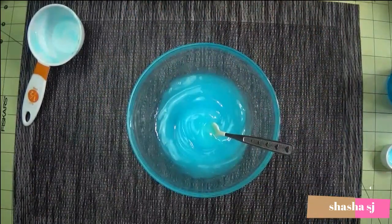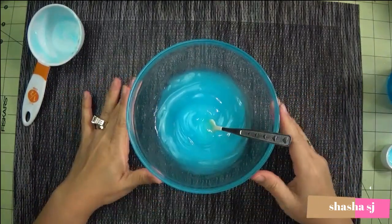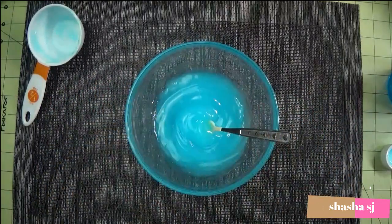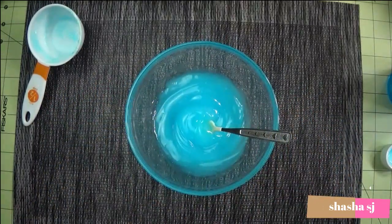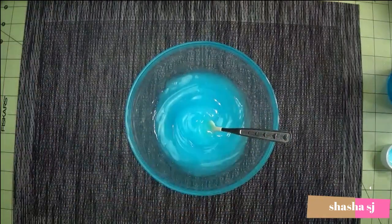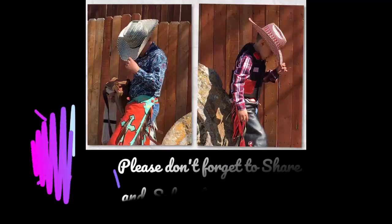So remember guys, you just don't depend on hand sanitizer — always, always wash your hands. That's the most important thing: wash your hands with soap and keep healthy. Thank you guys for watching Shasha SJ, see you next time, have a great day, bye bye!